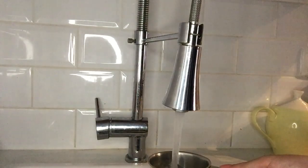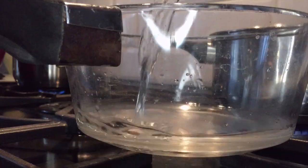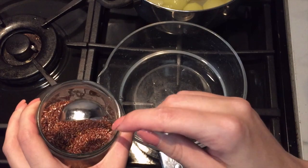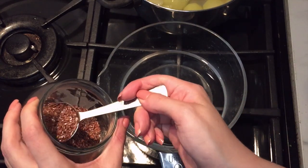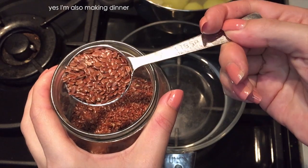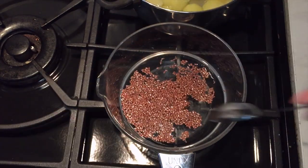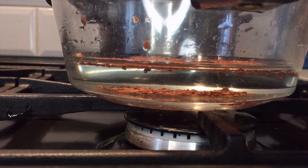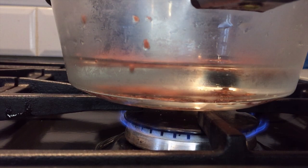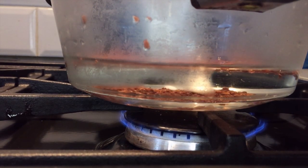The two main ingredients you're going to need to make this setting lotion are whole flax seeds and water. I start by adding one cup of water to my pan, and then adding one tablespoon of flax seed to the water. It's important to use whole flax seeds when making the setting lotion. Give that a quick stir and put on heat until your mixture is boiling. When it's boiling, set a timer and let it bubble away for 10 minutes.